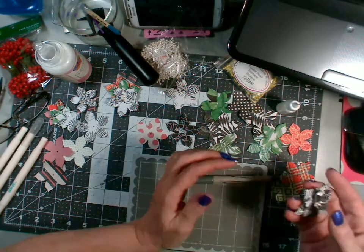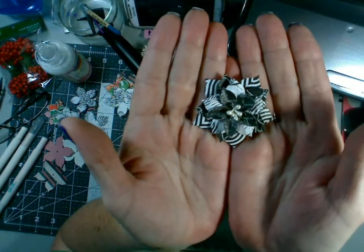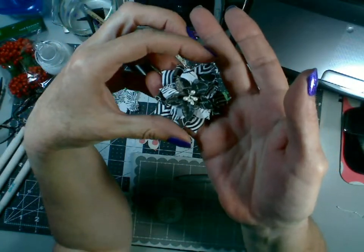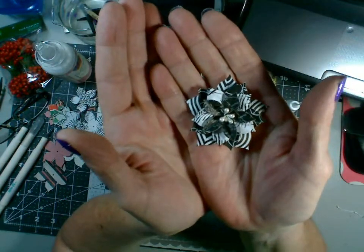I made a flower — want to see the first one I made? I know it's a poinsettia die and I know this is black and white paper, but I thought if they turn out terrible I might have to chuck them.